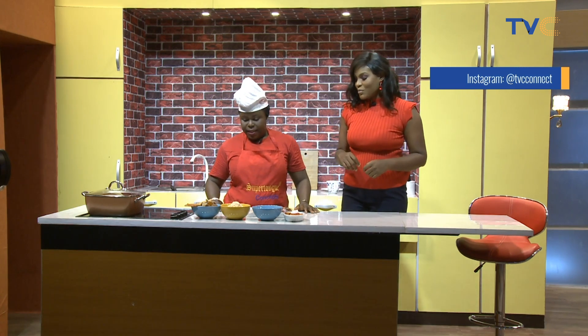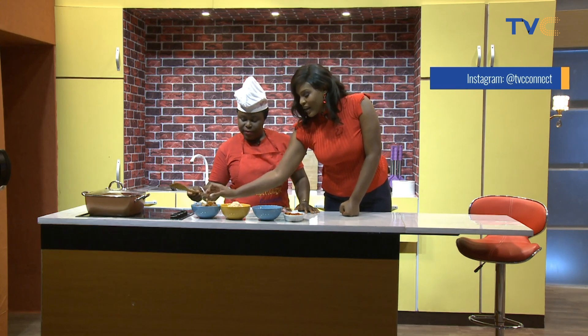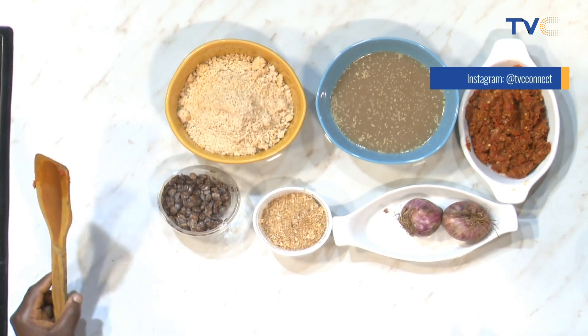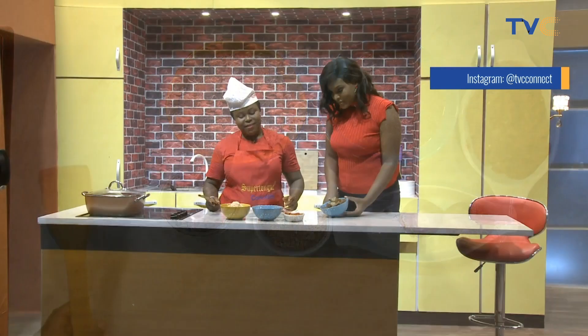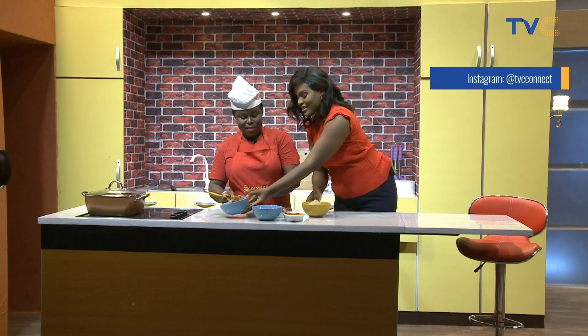Let's talk about the ingredients. What are we making use of? Our meat. I can see different kinds of meat. There's fish in it as well. And our melon — yes, our blended melon. And our locust beans.